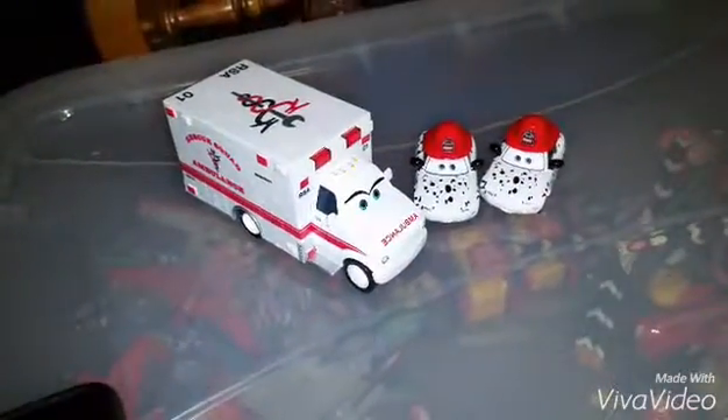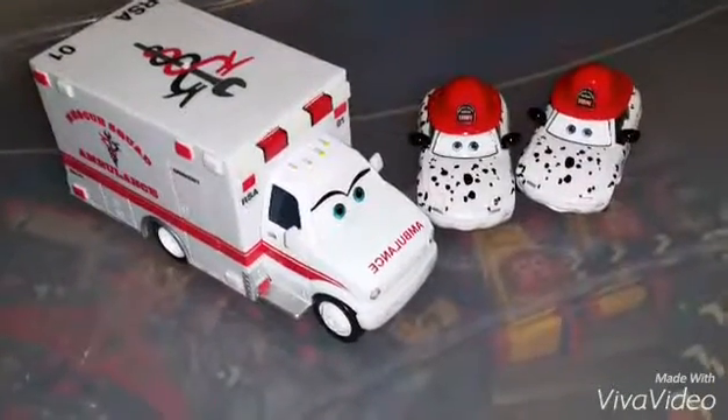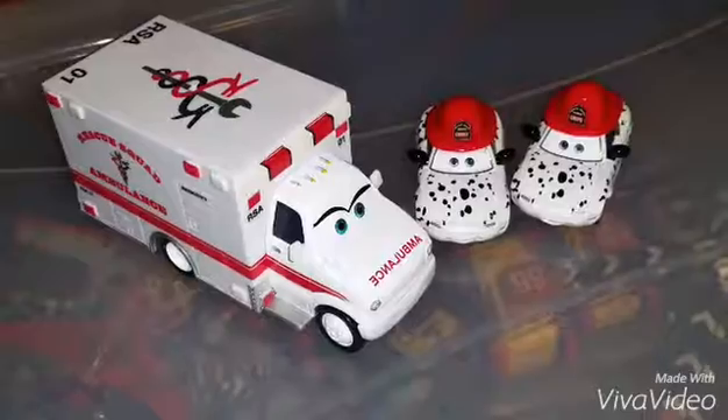Alright YouTubers, thanks for watching. I hope you liked it, and stay tuned for more updates on Cars Diecast reviews like this in the future.